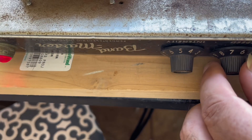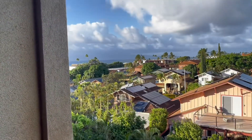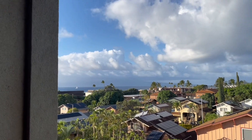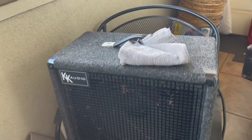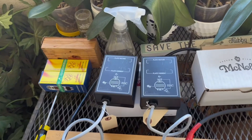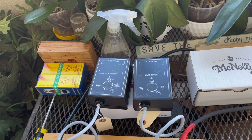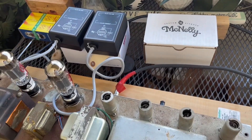Sweet. That's the guitar, that's my view — not too bad. That's the antenna — I mean the speaker, sorry. Yeah, so tubes are a pretty good match. Sounds pretty good. Here's the clean channel.